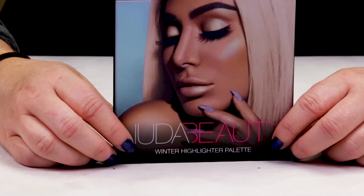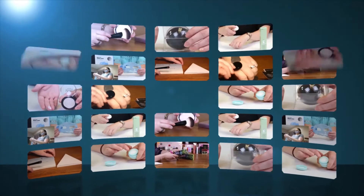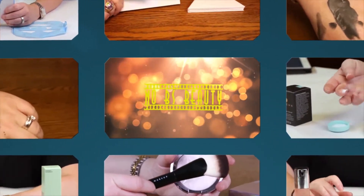Hi, today I'm reviewing the Huda Beauty Winter Solstice Highlighting Palette. I just want to say I purchased all these products with my own money, so you know you can trust my opinion is what I honestly believe. And if you want to help support the channel, click on the Amazon link below before you make your purchases.